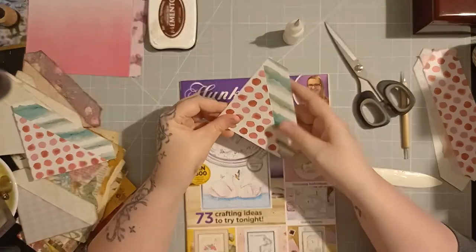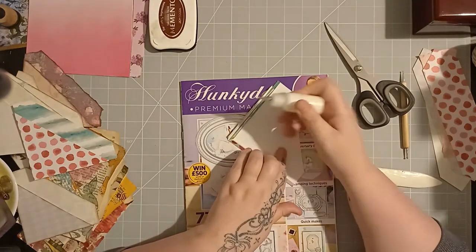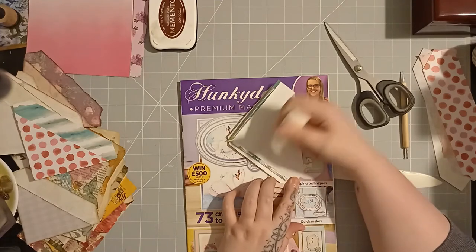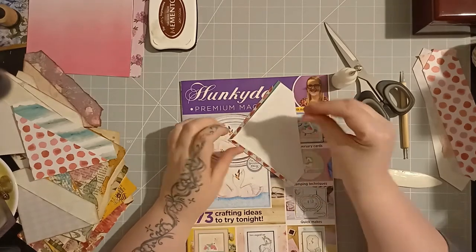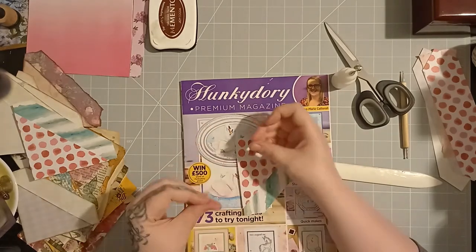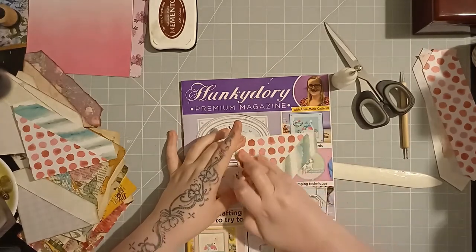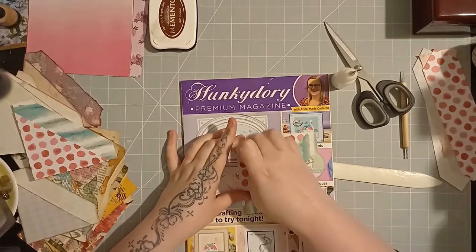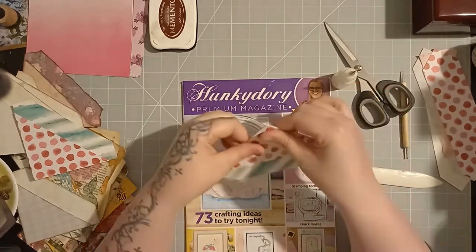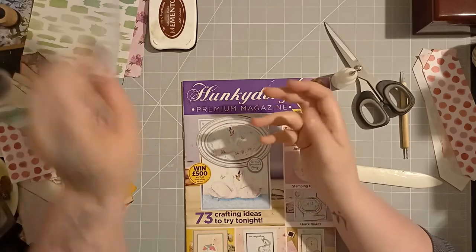Now I'm going to show you the torn one — the torn one's even easier. I love the look of torn paper in my journals, so the torn one would be my more go-to method. But the neat ones work just as well — it just comes down to personal taste.